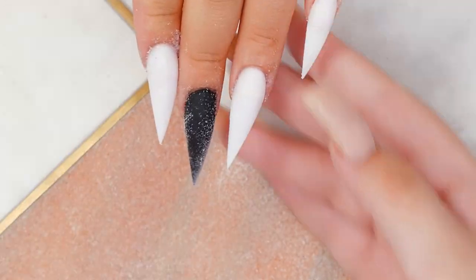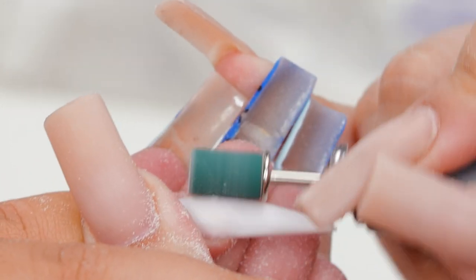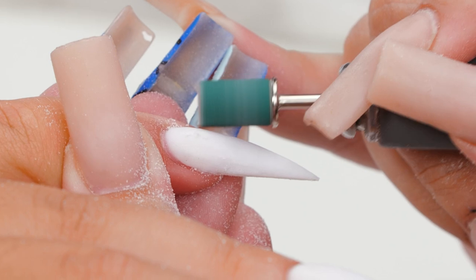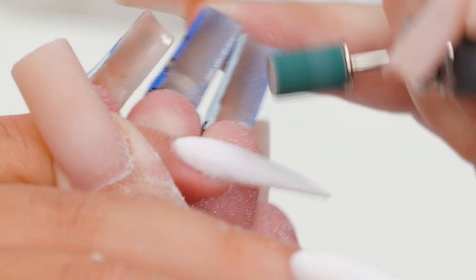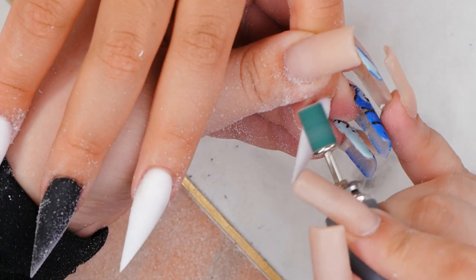Now we have these claws, I'm going to go in with the e-file with a fine grit sanding band on a medium speed as always to smooth them out and make them all nice and even. Then I'm going to use a ceramic cuticle bit and we're just going to go around all of her cuticles to make sure the acrylic is nice and sealed in so that there's no lifting in the next couple of weeks.